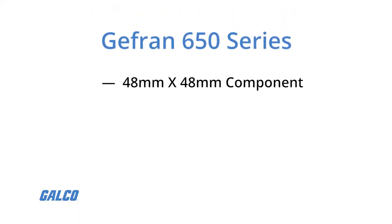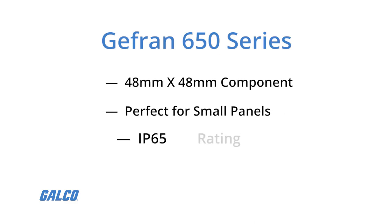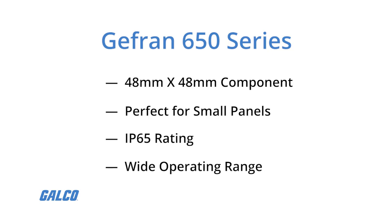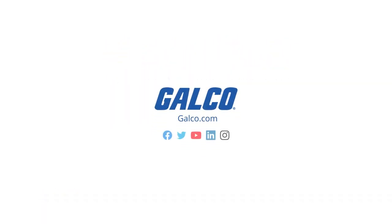The 650 is a 48 by 48 millimeter component, perfect for small panels or tight spaces, with an IP65 rating and a wide operating range for tough environments. Visit galco.com to learn more.